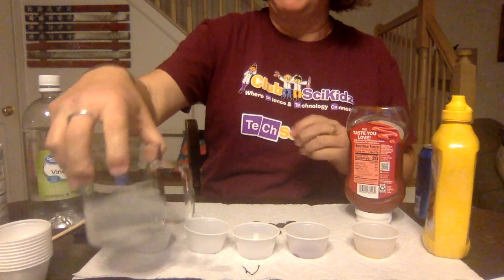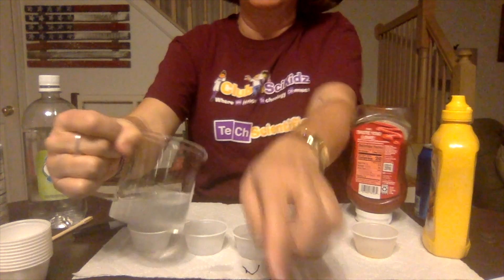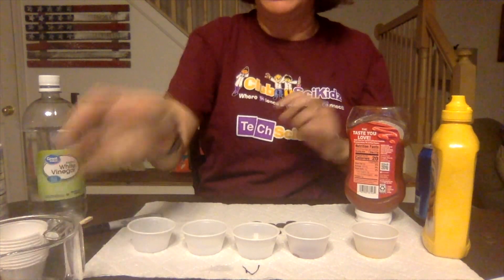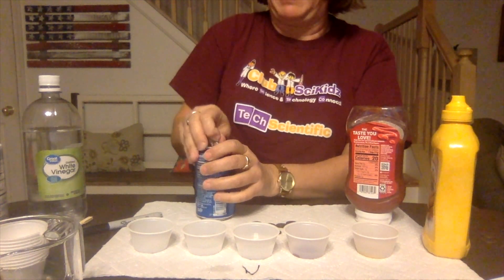Then we'll do some saltwater. And the last one we're going to do is some Pepsi.